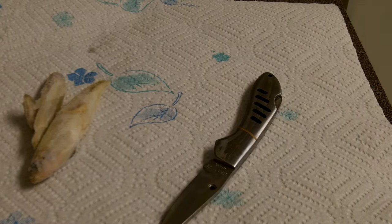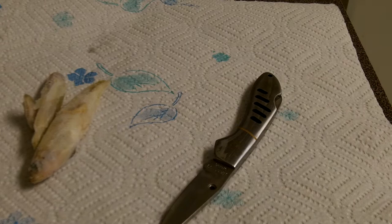What I also use sometimes are these salad shrimp. 99 cents, big ol' pack.